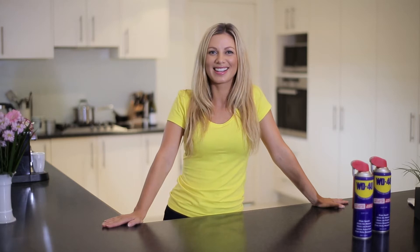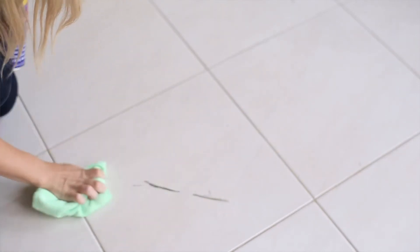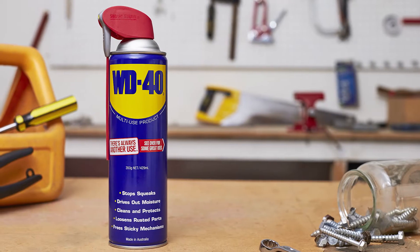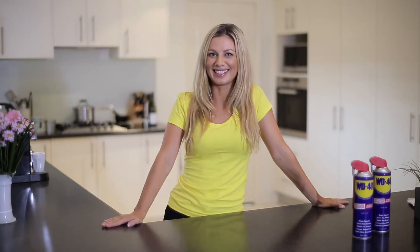Home is more than just a house. Life can be unexpected and messy. Crayons end up on the walls and scuff marks mysteriously appear on your tile floors. That's where WD-40 multi-use product and its 2,000 uses comes in handy.